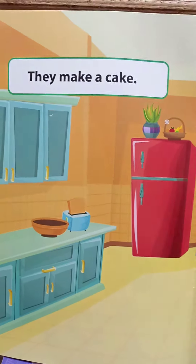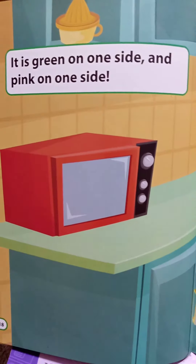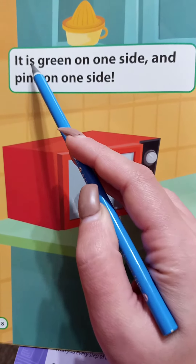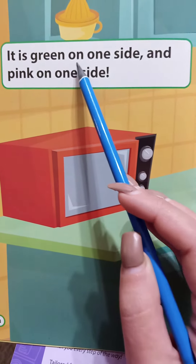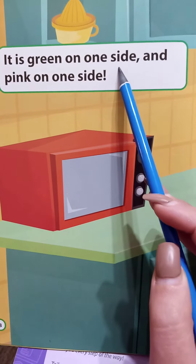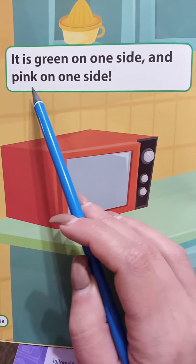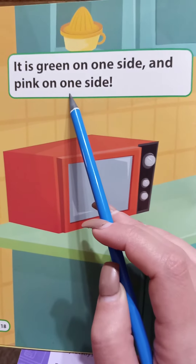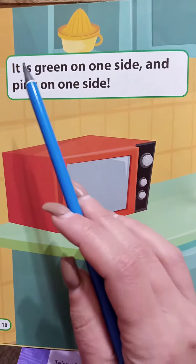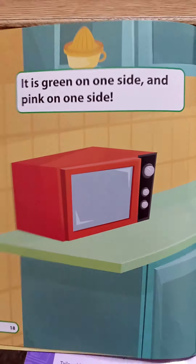Then turn the page. It is green on one side and pink on one side. Exclamation mark. It is green on one side and pink on one side. Exclamation mark. And with top of page 18.